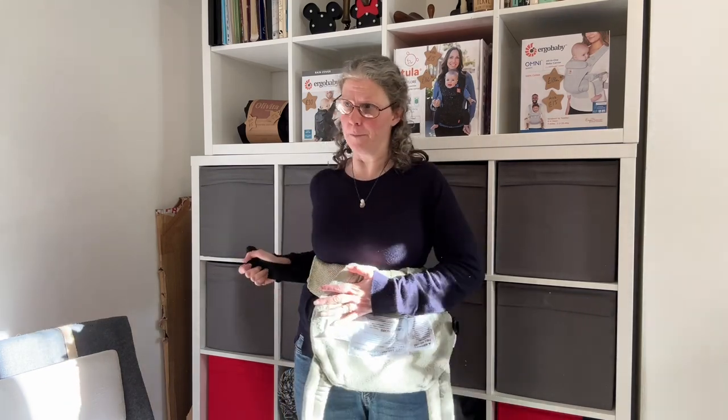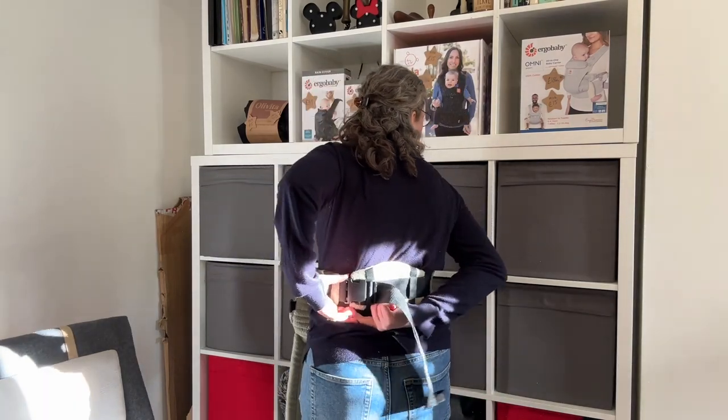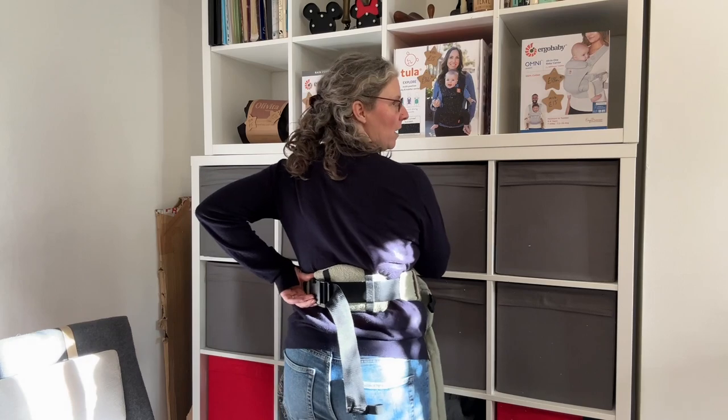I am very right-handed, so trying to tighten it with my left hand and pushing it across my body doesn't work very well for me. It might work better for you.